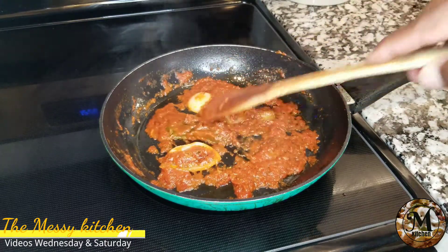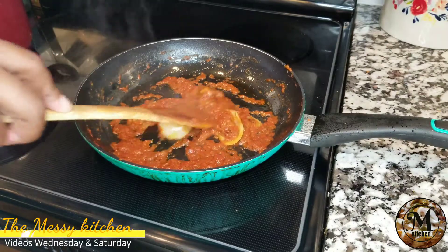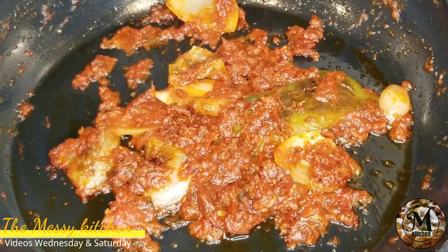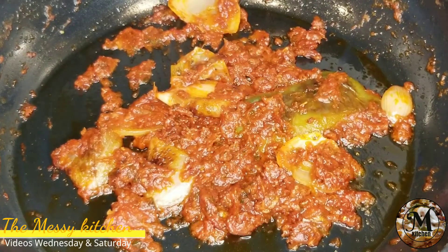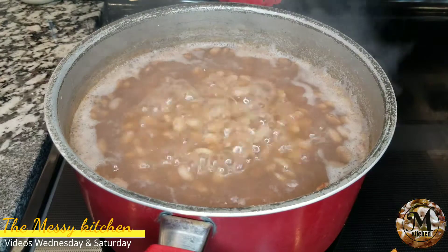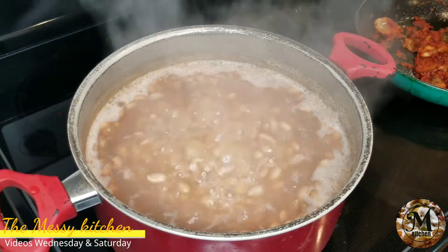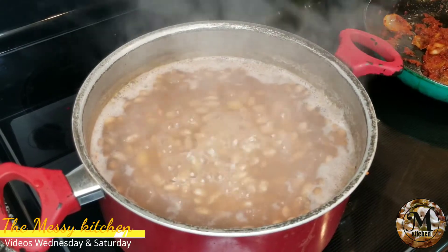Aquí ya tengo mi sofrito casi preparado. Y una vez ya que tenga el sofrito preparado, lo que voy a hacer es que voy a poner el fuego muy bajito y voy a dejar que los ingredientes se combinen y todos esos sabores se incorporen.